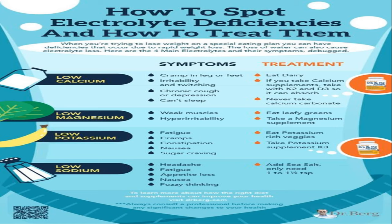Electrolytes are essential minerals that play a crucial role in maintaining optimal bodily functions. They regulate fluid balance, support muscle contractions, and facilitate nerve impulse transmission. When you sweat — whether during intense exercise or simply due to hot weather conditions — your body loses not only water but also valuable electrolytes like sodium, potassium, and magnesium. Plain water is fantastic for replenishing fluids but lacks the electrolytes your body craves, especially after strenuous physical activity or prolonged exposure to heat.